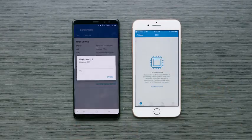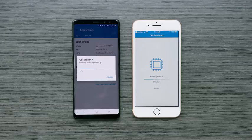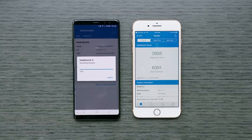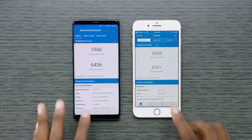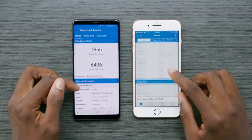Geekbench 4 shows the iPhone 8 Plus with the A11 Bionic chip has 3 gigs of RAM, compared to the 6 or 8 gigs we're seeing in some Android phones. But we ran the CPU benchmark and it did pretty well. It comes out with a comparable multi-core score to the Snapdragon 835 in the Note 8, but a massive single-core score, which is great for everyday activities like navigating the UI and quick animations.